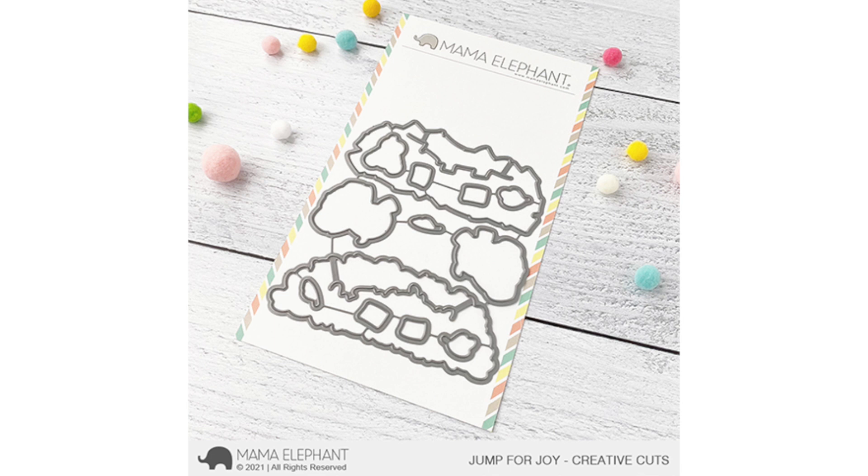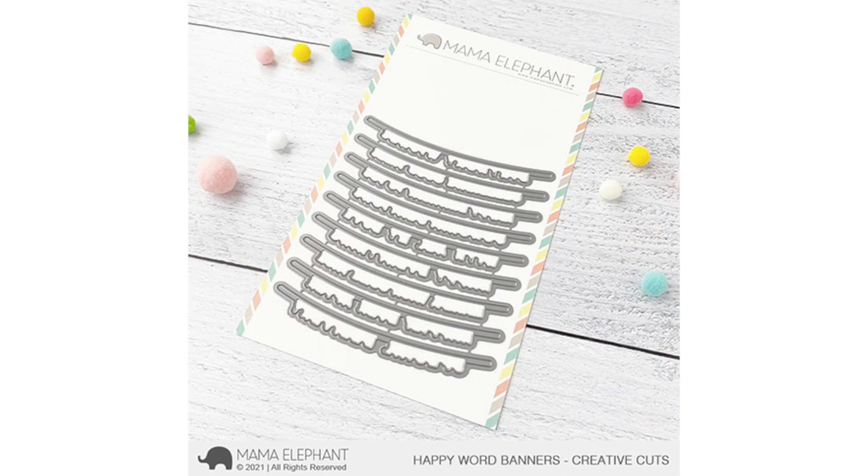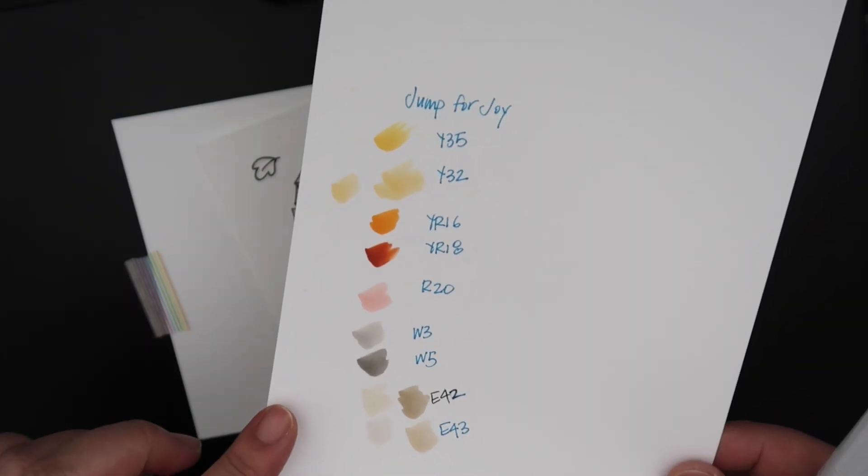Next up is Happy Word Banners. These are similar to the ones that were a holiday version — super fun, they come with coordinating dies, and you can have little critters holding each end of the banner or use it as a sentiment on your card. Here's a look at the coordinating dies. I did cut them all out and I'll read them and show you what the die cuts look like in a bit. I'll be using Copic markers today.